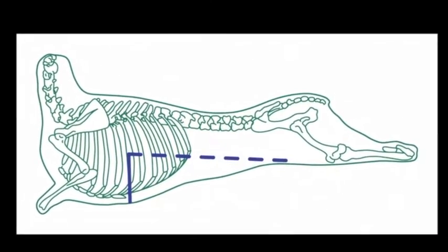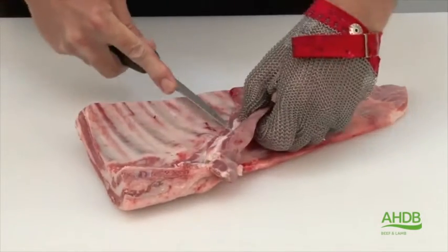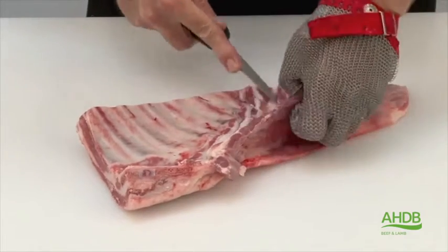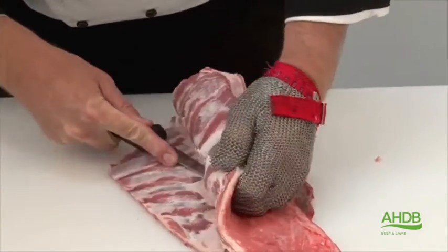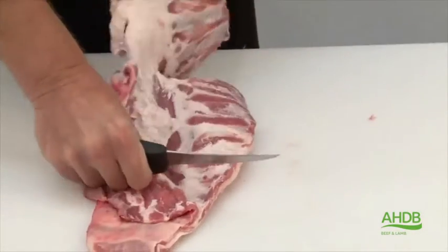Only lean breasts are suitable for this product. Cut back the meat covering the soft bones, then turn the breast over and sheath bone the rib cage and remove it.